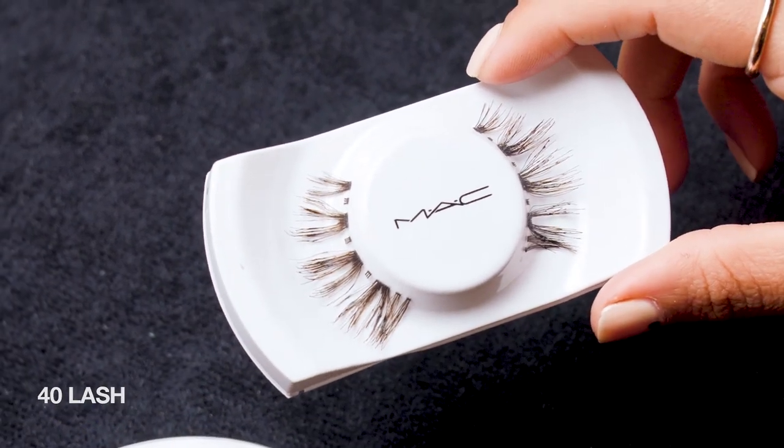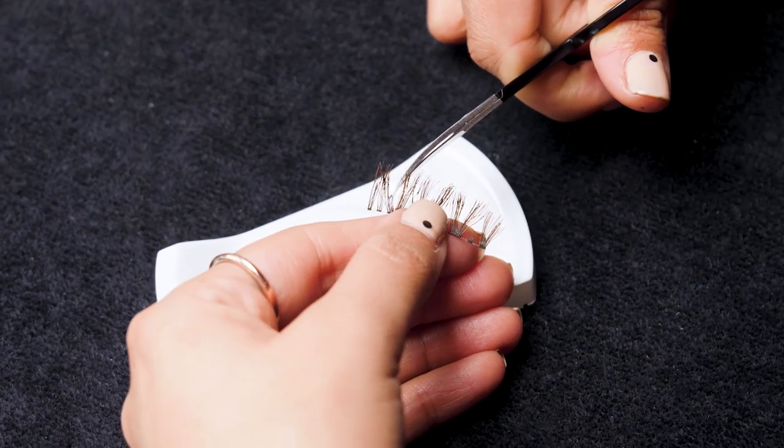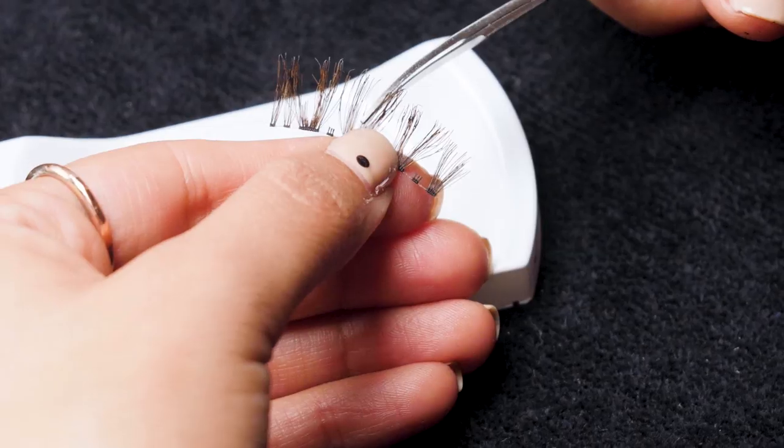My favorite lash is a 40 lash. What I like to do is actually chop out some of these little center dividers, and I also like to trim right around these little chunks to create a really pretty wispy lash that doesn't look too heavy or overwhelming. After I apply some adhesive, I have to let it sit out for a minute — it gets nice and tacky. If you take it when it's too wet, it's going to be moving and grooving. I also like to apply glue not just on the band, but also a little bit on the body of the lash, just to make sure it's really secure and not moving around throughout the day.